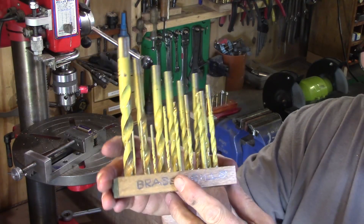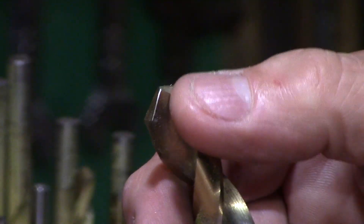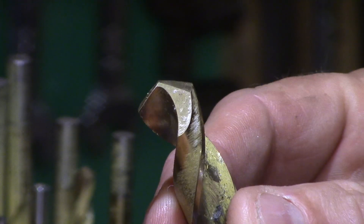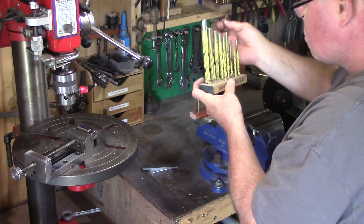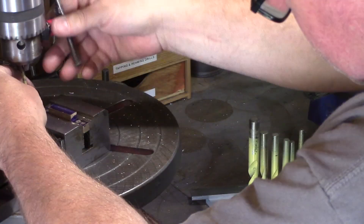I keep a set of drills specifically for brass and plastics and these have had the tips reground to have a zero or negative rake angle, which prevents the drill from snatching into the work. These are spray painted yellow for identification and they allow me to confidently drill brass without incident.